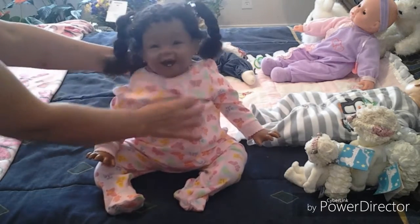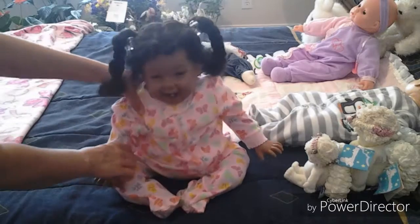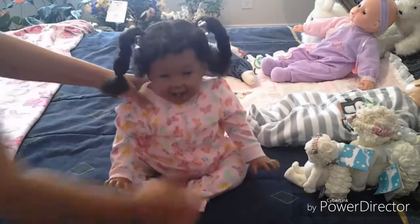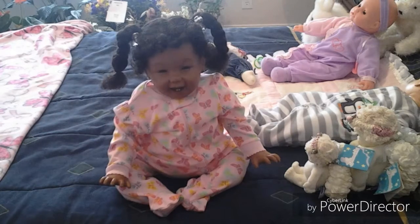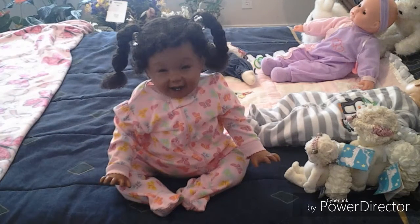Here's a better look at her little jammies. There she is. So I'm going to get her ready now.